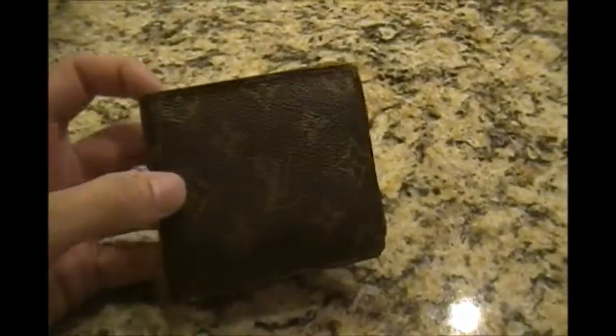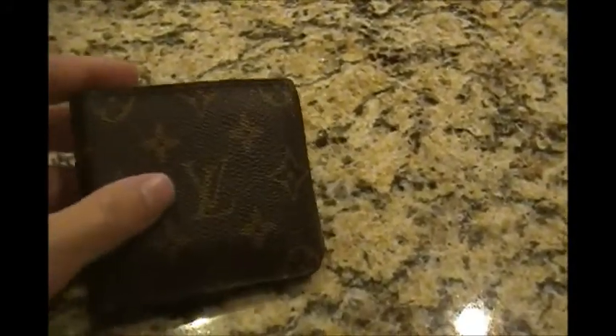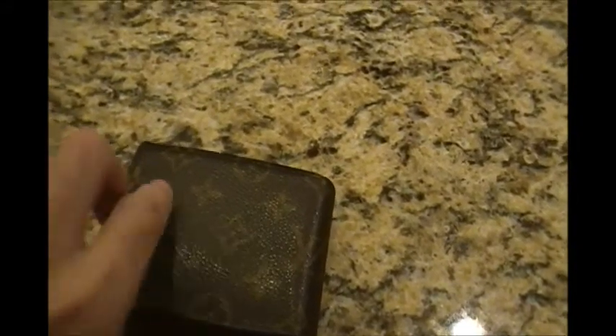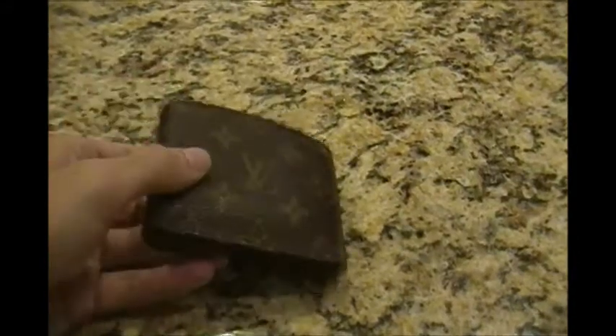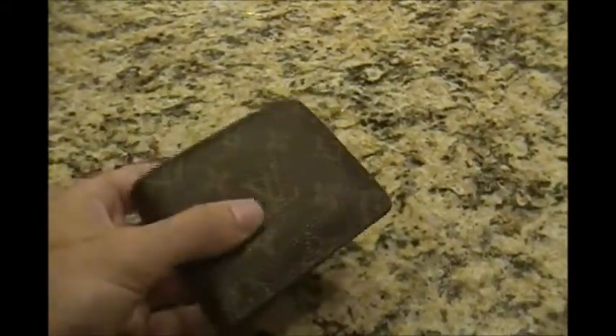If you're a fan of the monogram canvas — which I obviously am — it shows pretty nicely the way they balance it. I like that it's got one LV on the front, one in the middle, and one on the back. I just think that has a nice symmetry to it. I tend to take very, very good care of my things, and I always keep it in my front pocket — it holds up pretty well.